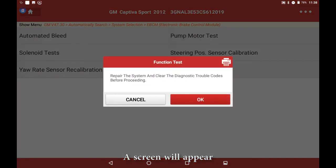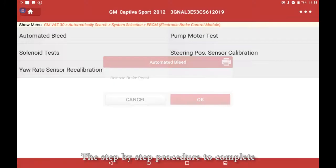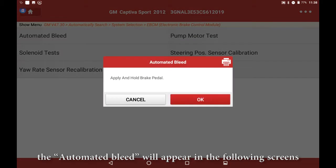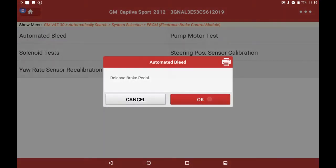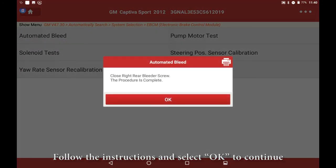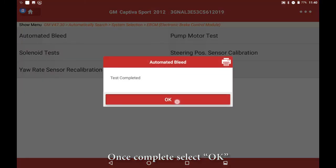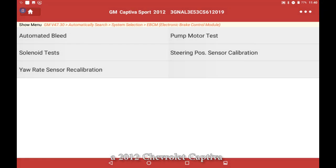A screen will appear. Please follow the instructions and select OK. The step-by-step procedure to complete the automated bleed will appear in the following screens. Follow the instructions and select OK to continue. Once complete, select OK. And that's how to perform an automated bleed on a 2012 Chevrolet Captiva.